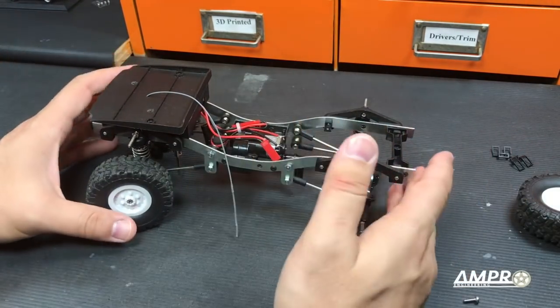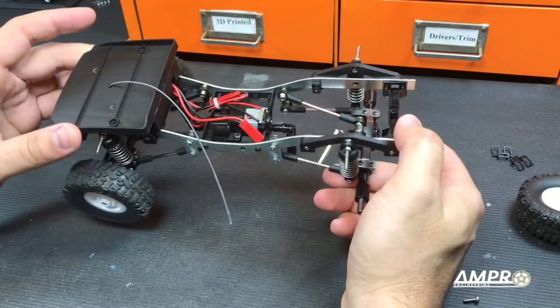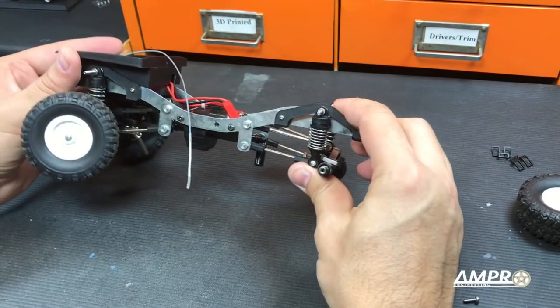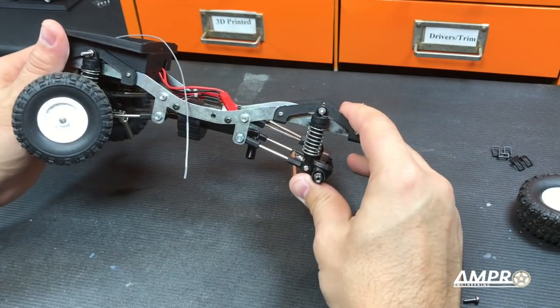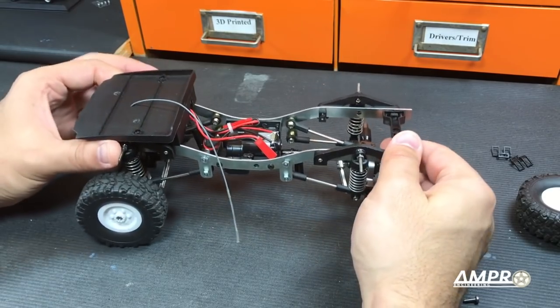At this point you can see that I've made some progress. For example, I installed these oil-filled shocks — these are Traxxas, I think they're mini E-Revo shocks. They look fantastic, but unfortunately they're too stiff. I've actually purchased aftermarket springs, and they're so close, but if this was heavier I think it'd be okay.